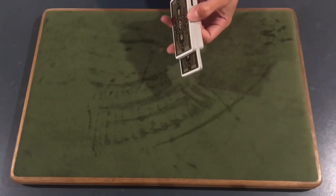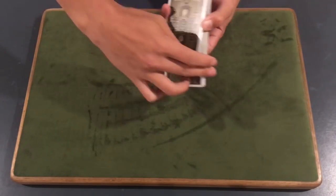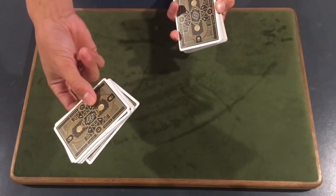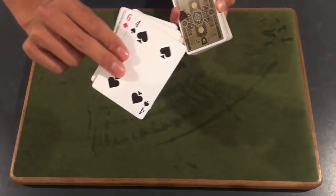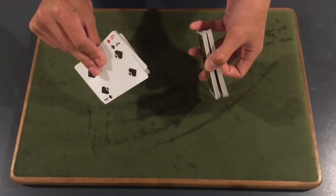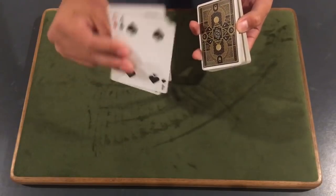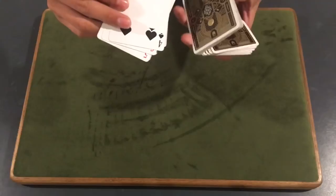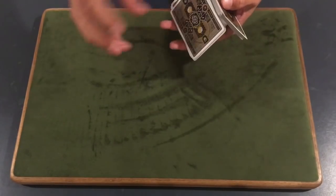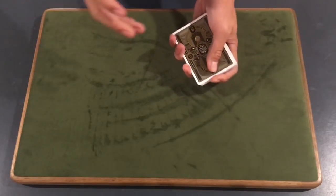From here, use your thumb to swivel out that top packet — you'll notice it rotates on your middle finger, kind of gliding on it. As you take it out, grab it with your index and middle fingers, with your pinky and ring finger extended. Keep in mind you're still holding that break — that's important. Once you're here, you're going to turn this packet face up toward you, and then perform half a charlier. Once you get to that position in the charlier, you drop it and close the charlier.